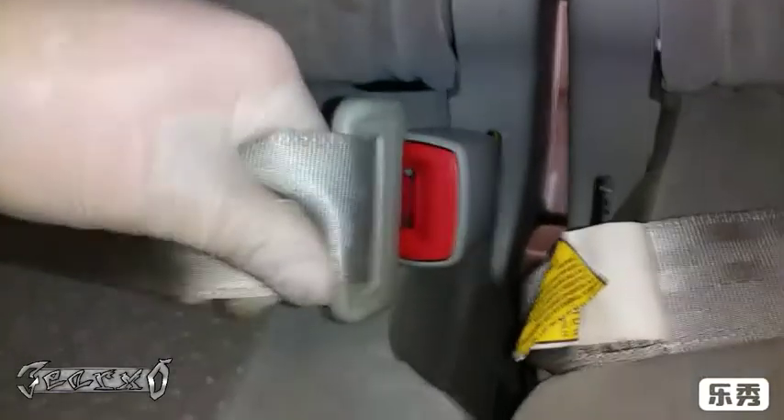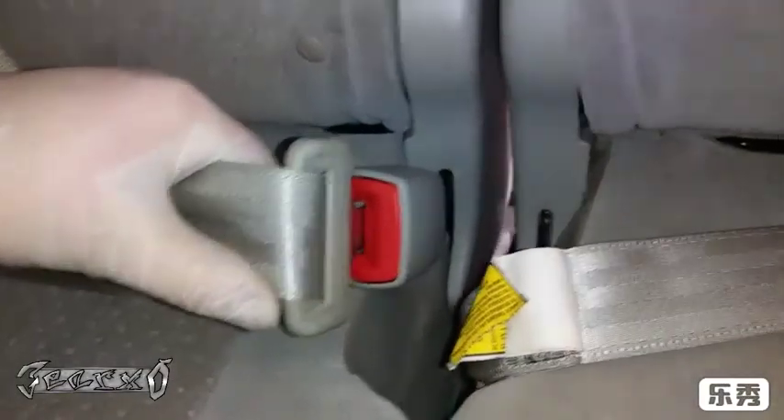And that's it, guys. There you go — you can see that's how it moves and now it connects. Everything's working, it's safe. Thanks for watching.